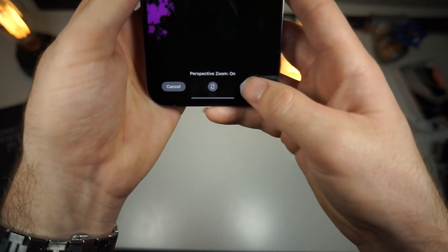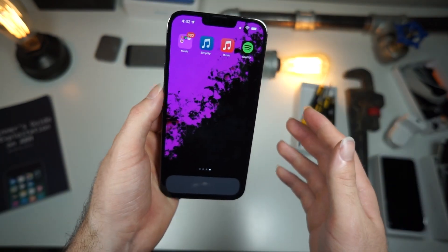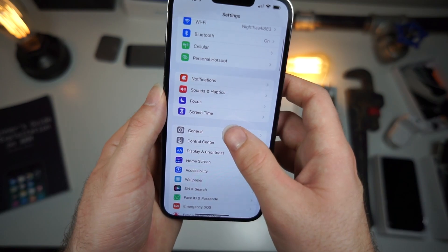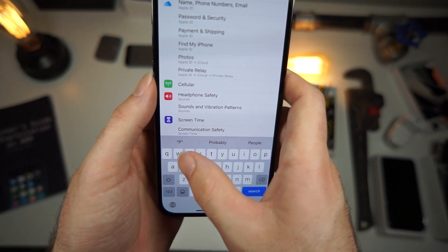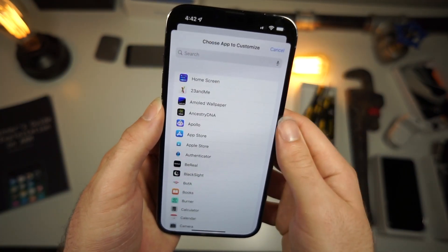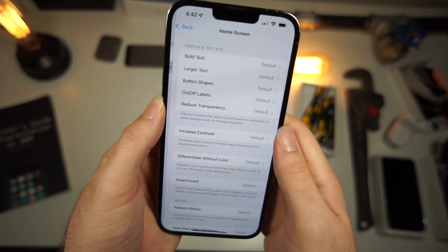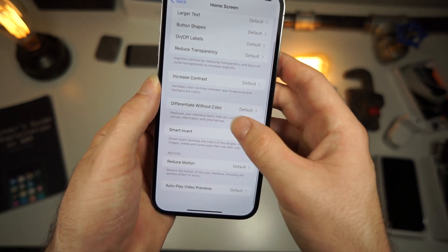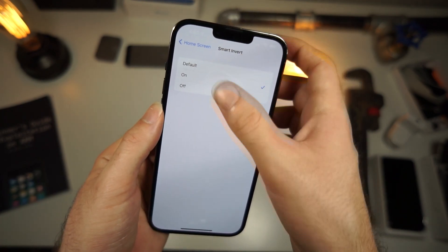Now let's make the dock black. Go to Settings, scroll down, and search 'per' to get to Per App Settings. Tap on Add App, then tap on Home Screen.